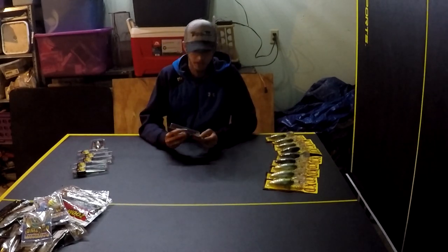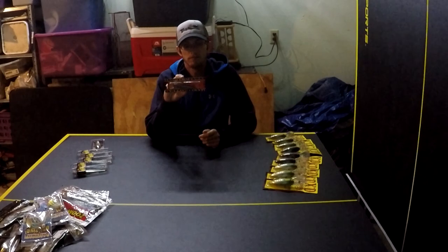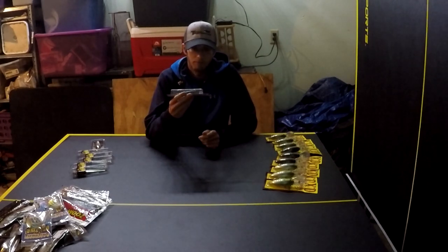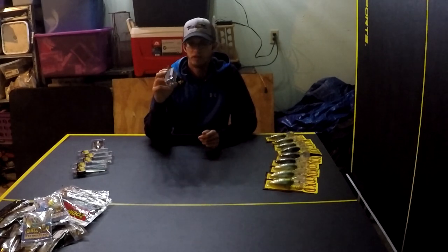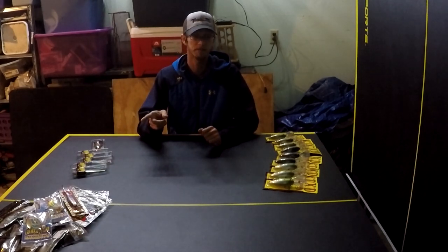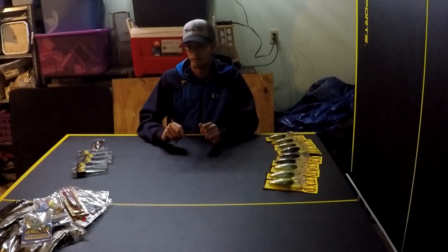Here is a Lucky Craft Pointer 100. Everybody throws this — it's no secret, especially from fall to winter time. I like throwing it in spring and summer too, especially in clear water. It's just a good, erratic minnow imitator. My favorite color is American Shad — it's got a chrome-ish side but with more realistic fish scales, some chartreuse, pink, and blue on the back. I only got one because Lucky Craft is expensive. That and topwater are really the only baits I'll buy just one of.